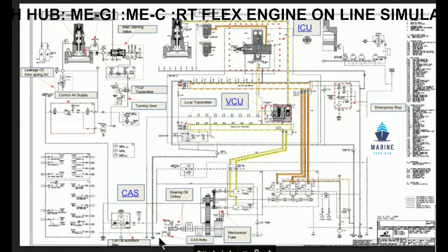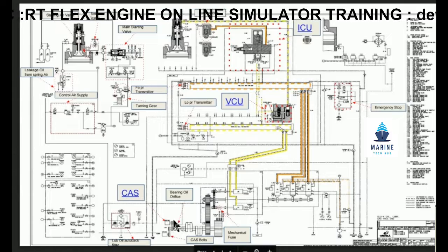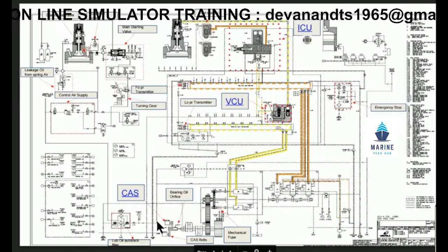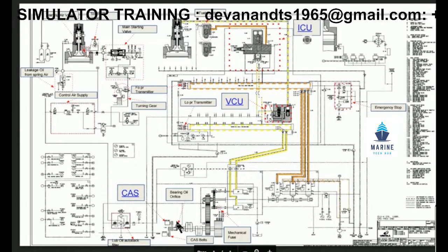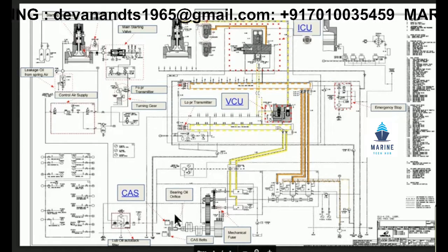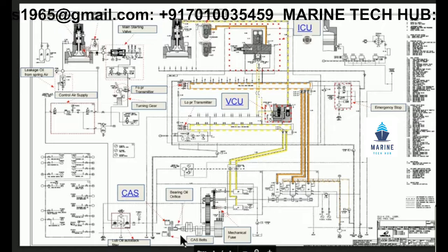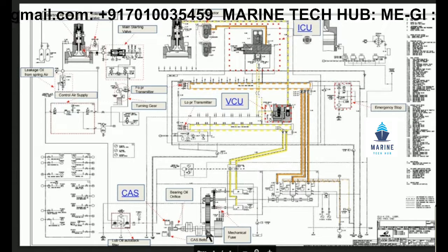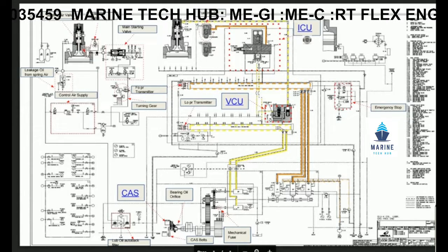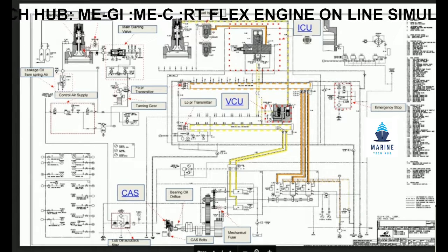We have the crank angle sensor — that is CAS, crank angle sensor. We have got two crank angle sensors, so if one crank angle sensor fails, we can still run the engine with another one. This is one of the important components. It is connected to the crankshaft, so when the crankshaft rotates, it takes the signal from the rotation and gives the signal to the flux view.